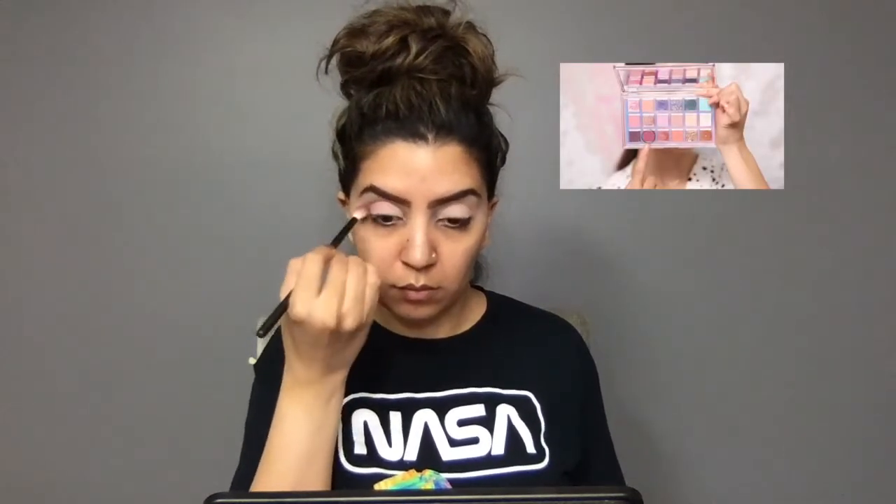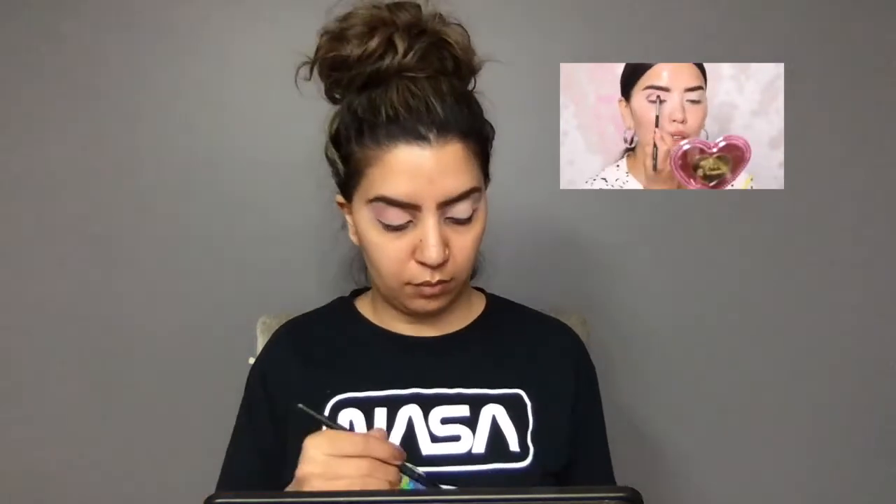So the first shade I'm going to go in with is Hot Mess, and this is a deep burgundy matte shade. I'm going to start in my crease and then connect it all the way to the inner corner of my eye. It's important because the shade is pretty dark - start with just a little bit, build it up, and then blend, versus starting out with a lot and trying to blend that out.